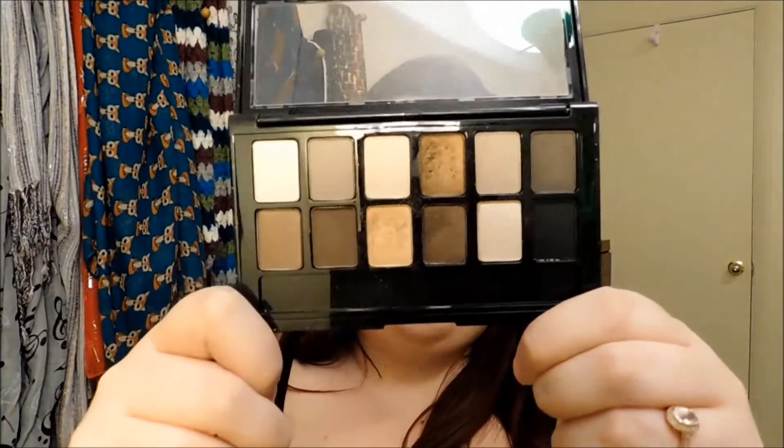I'm going to take this palette — the Nudes by Maybelline. It's a really beautiful palette; you get 12 shades, some matte, some shimmery, and it's a really great everyday palette. I'm going to take this cream shade and place that all over the eyelid as our base.